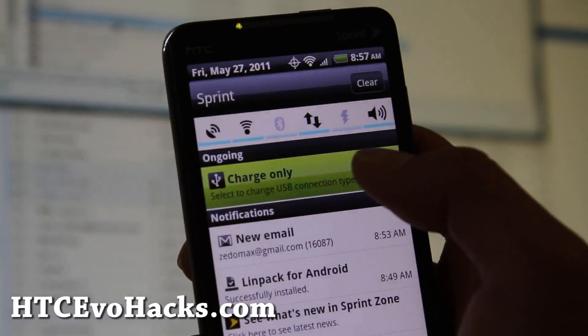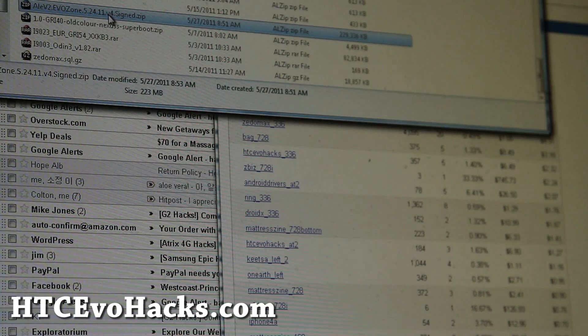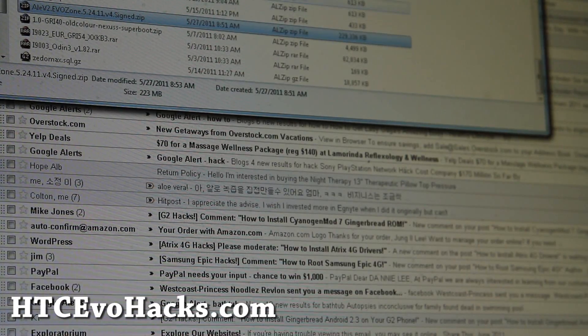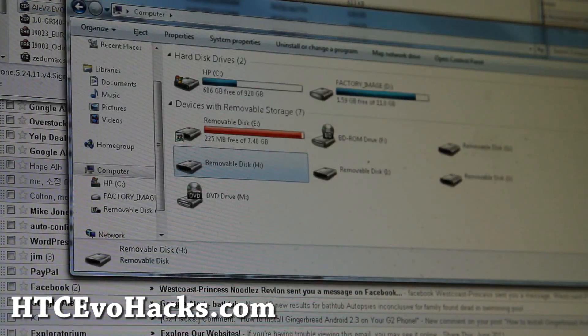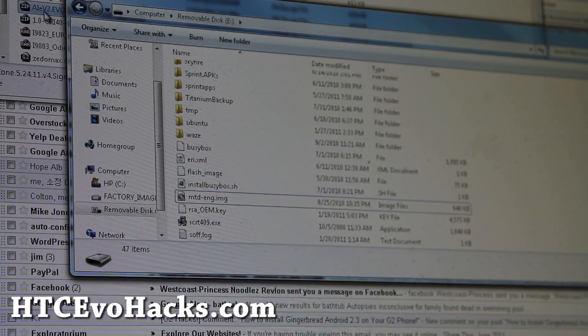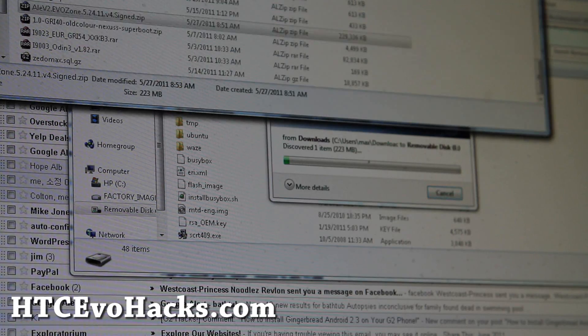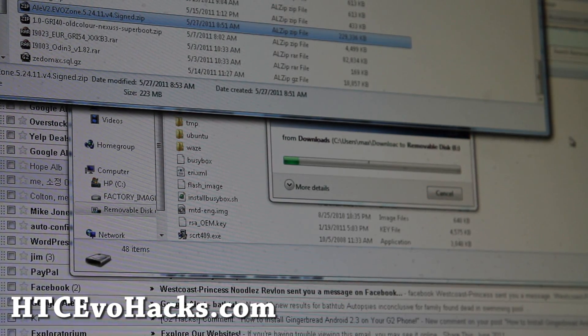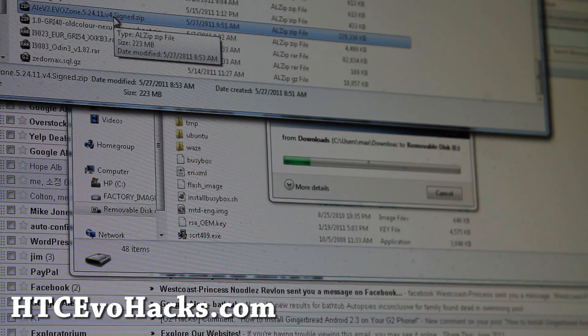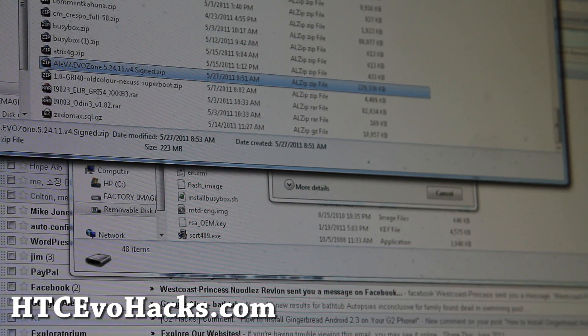We're going to go here and change that to disk drive, then go to our screen. Let me bring up my disk here. We're going to copy over this file — I have links to it on my blog. It's the ALE V2 EvoZone.5.24.11v4. I'll copy that over to the root directory of your HTC Evo.